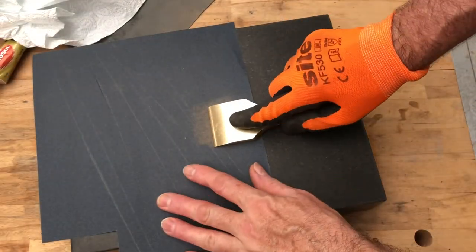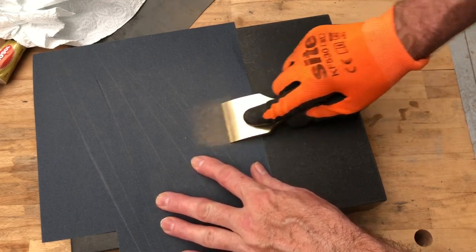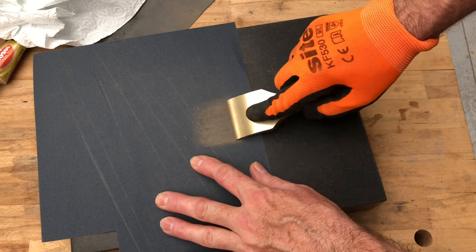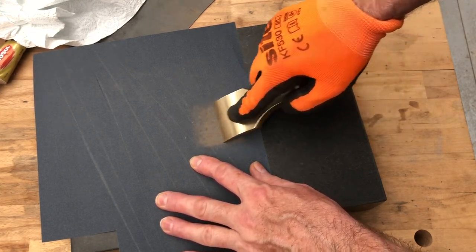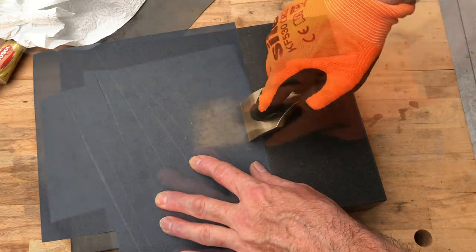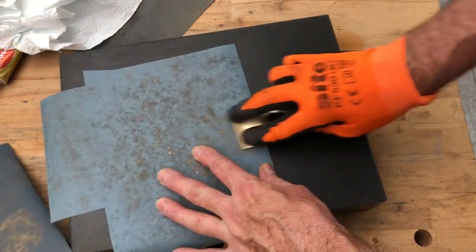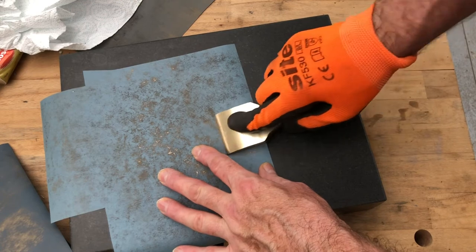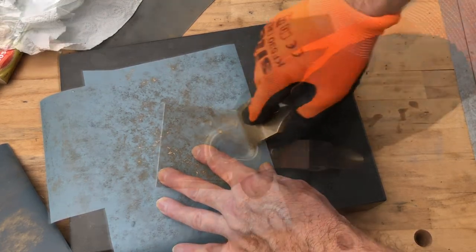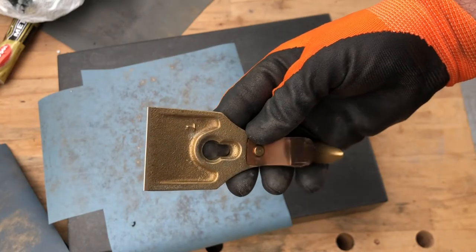Now we're going to work on that front edge. The setup for polishing the tip of the cap iron is quite straightforward — I've got the granite surface plate, a piece of 220 grit paper, and I'm just taffing this whilst rocking it upwards and downwards to try and get a nice rounded edge with a good even polish. I went straight to the 2500 grit paper to finish off the polishing, and that leaves us with a nice flat polished tip to that cap iron.